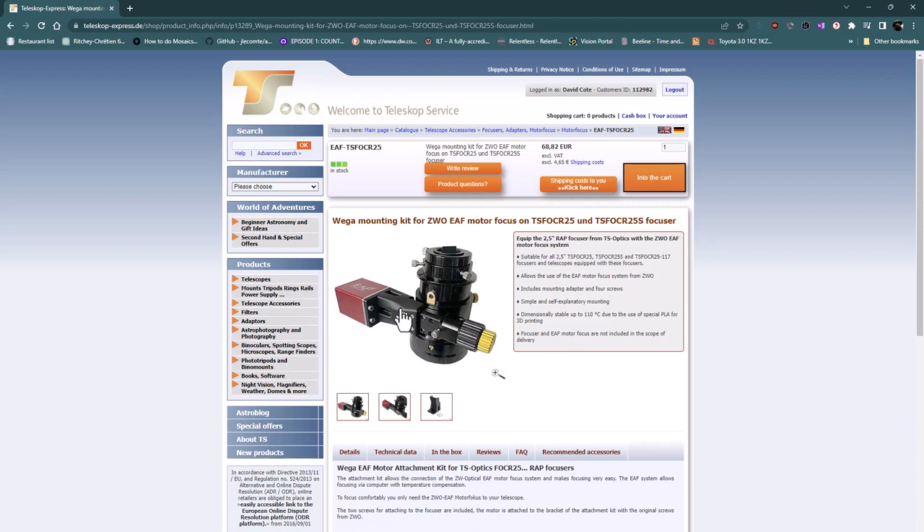That EAF adapter is 68.82 euros — maybe 75 bucks or something like that. So altogether you're looking at probably about $300 to $350 for the focuser setup. I went with rack and pinion because I'm familiar with it from building my Newtonian telescopes, and with my filter wheel, rotator, and camera, it just made sense. That way I get consistent focusing points and I don't have to worry about any slipping — it's just one less thing to be concerned about.